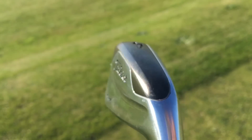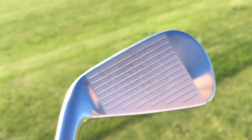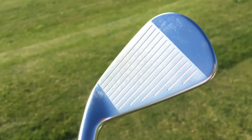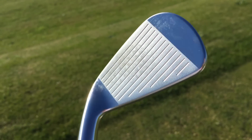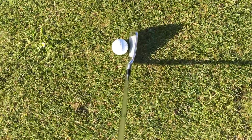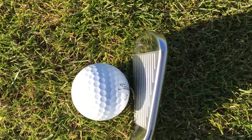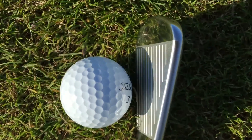Tungsten weight in the toe and the heel for forgiveness, big hollow head — just looks amazing. I want to show you this because this is a 4 iron. I've hit some shots with it before, so I'm excited. I'm going to hit some shots with these. It's just a driving iron from Titleist, which is always a good thing.